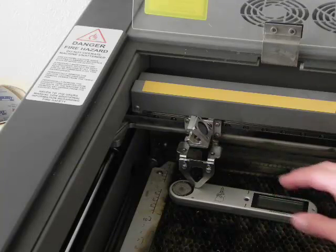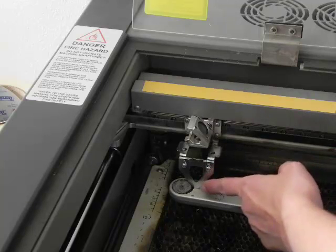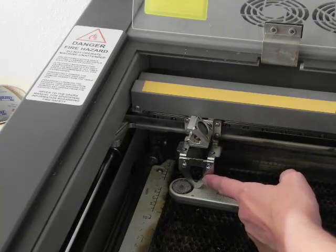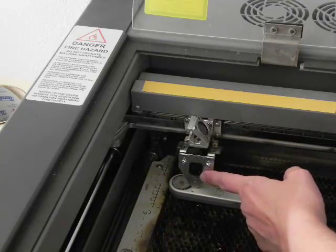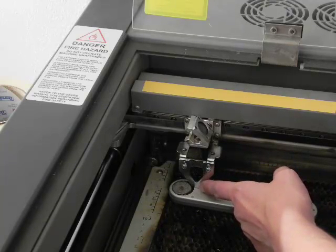If I need to laser on this item, I would move my bed up and down until it just touched the end of this autofocus tool without moving the tool itself. As you can see, if I'm moving it, the focus tool is moving. I want to put it back in place to where it is barely touching the item that I'm going to be engraving upon.